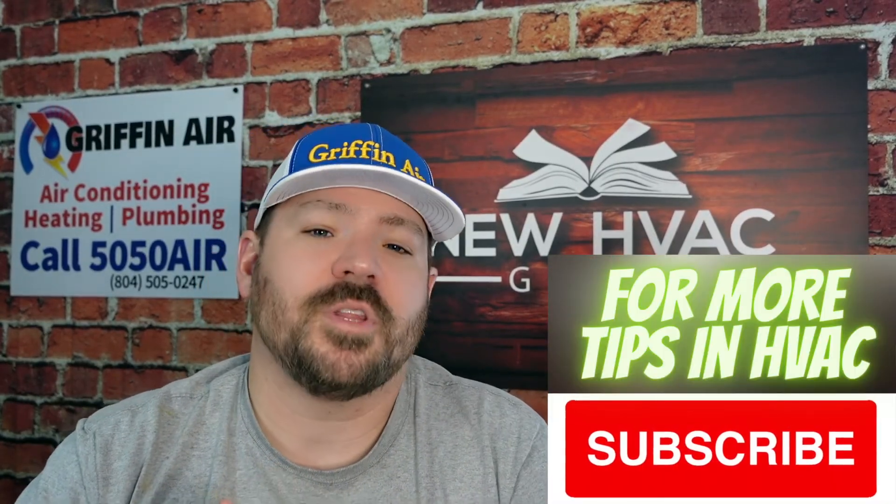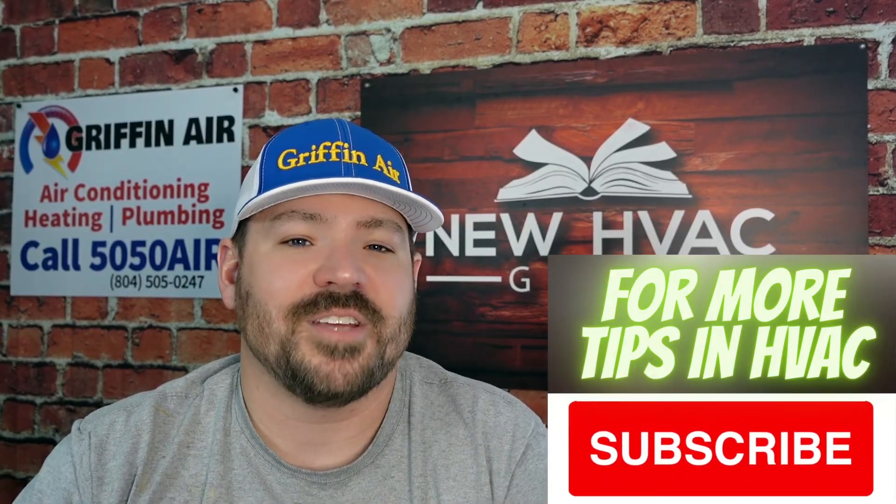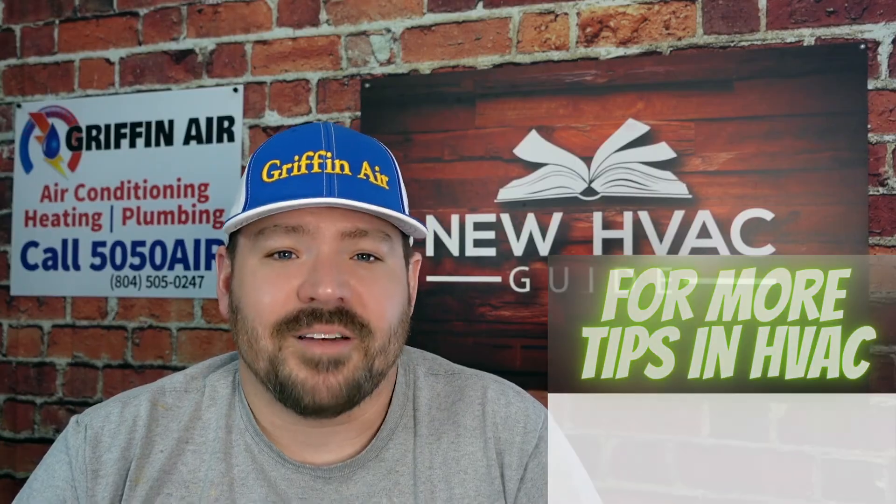If you think this video would help someone out, please hit that like button — the more likes, the better YouTube thinks folks need to see it. Comment down below if you have any thoughts on this or if your home has a surprising lockout temperature. Thanks for watching, and hit that subscribe button — we'll see you next time.